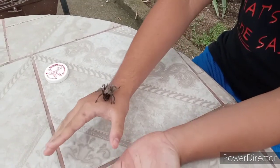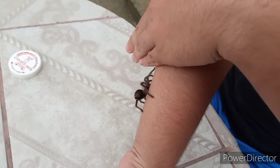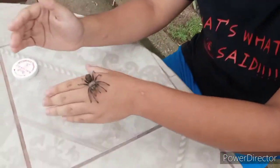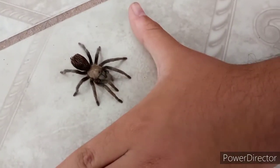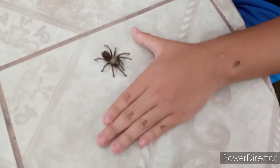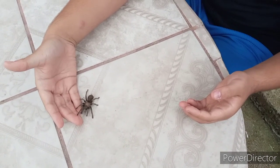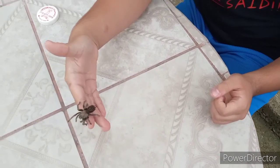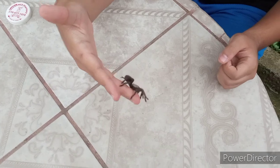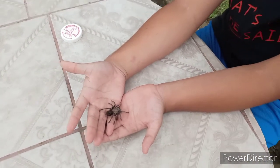As you can see, it's not aggressive — it's trying to explore where it is. If you guys don't know, the brown tarantula is actually the main prey of the tarantula hawk. As you can see, the spider is not aggressive and has no intentions of biting me. It doesn't want to stay on my arm. These spiders you can find in Texas and here in Mexico, and they live in holes underground.